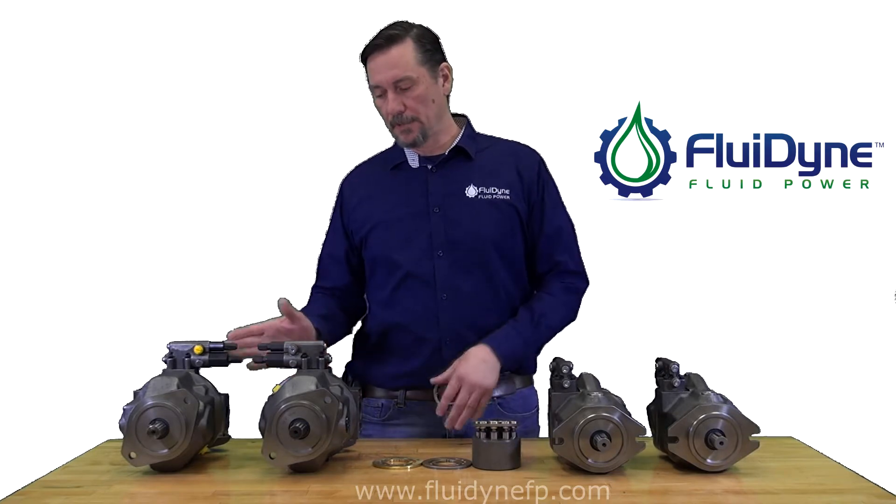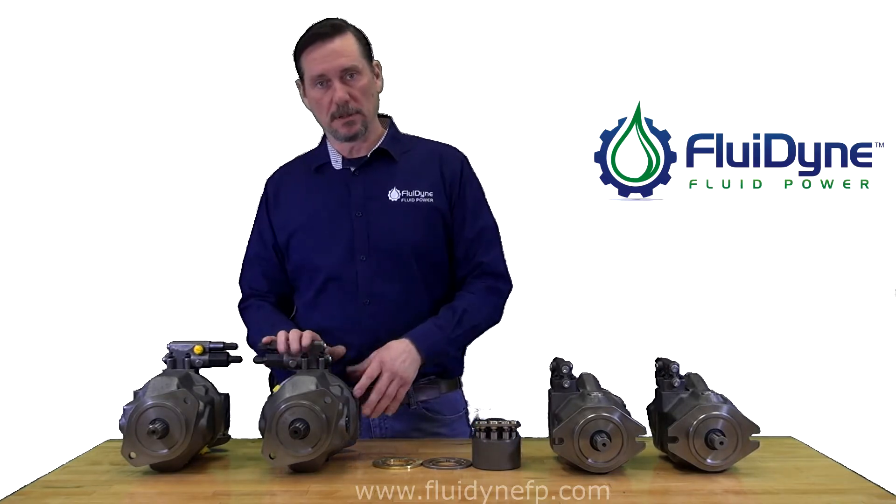Here I have set up 45cc pumps — a 31 design here and a 52 design here. The 31 designs are a little bit easier to determine rotation. Usually you can view them from the back and see which way the compensators are pointing. On this particular one, it's right-handed.